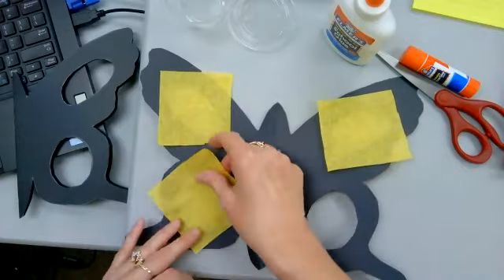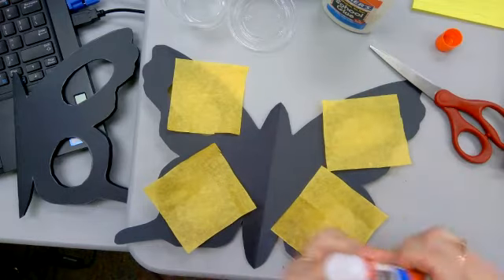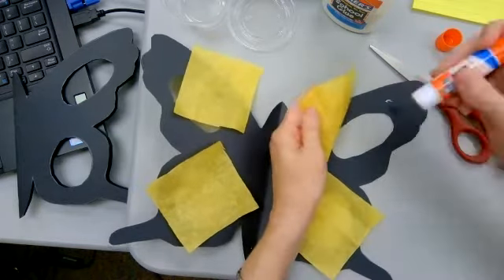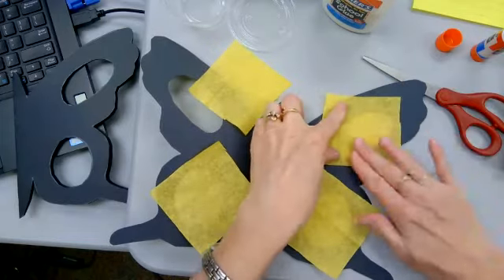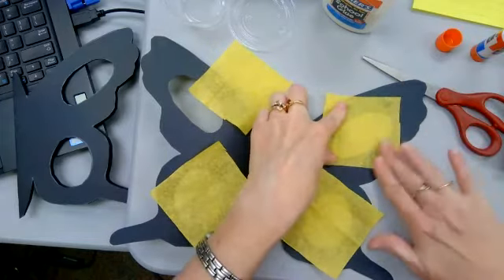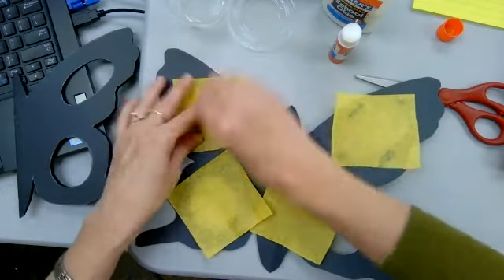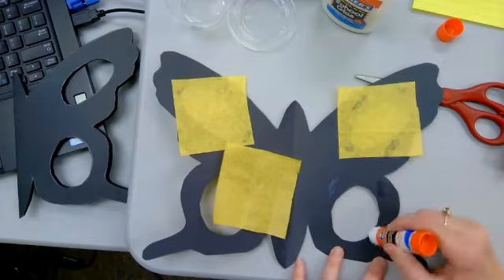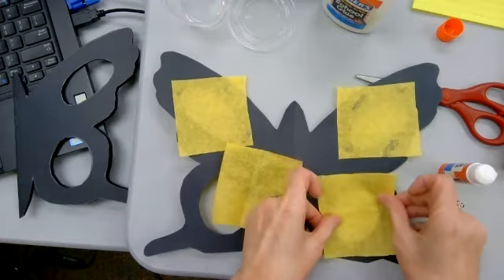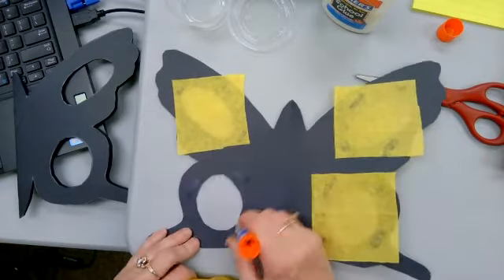It's okay if the tissue paper goes over the edge — we'll cut that off after we glue it. Make sure your pieces completely cover the circle. Then put a little glue — I'm going to use stick glue for this part. Just put a couple of small marks, stick it back down, press it down, and do that for each of your circle areas. You don't need a lot of glue, just enough to stick them down.